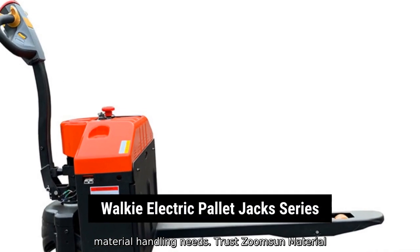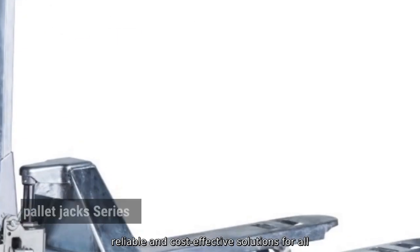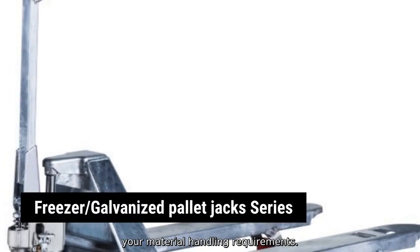Trust ZoomSun Material Handling Equipment Company, Limited to provide you with reliable and cost-effective solutions for all your material handling requirements.